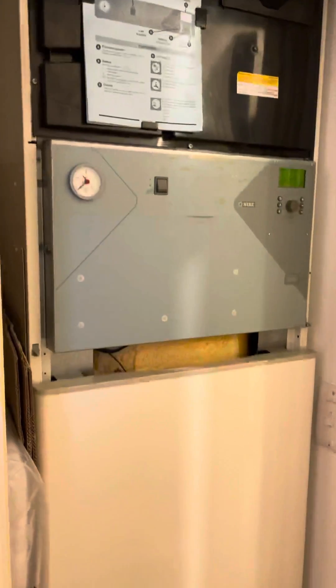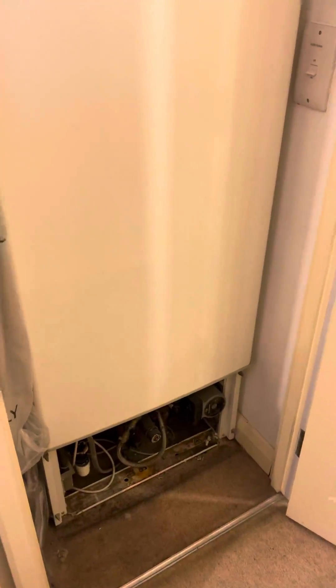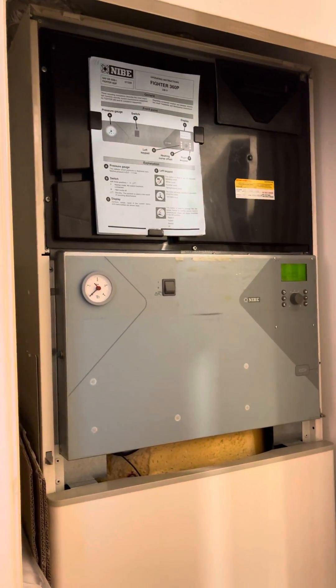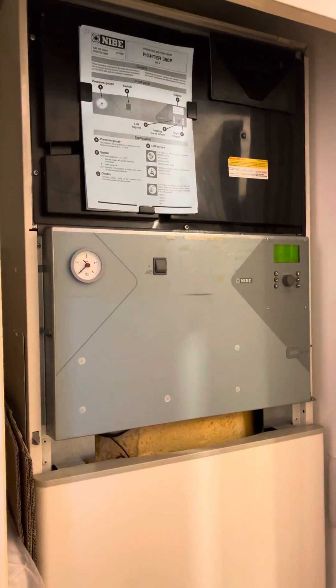To get the manufacturer out, you're looking at around £450 for a callout — and I'm not sure if that's plus VAT or including VAT. They are super unreliable. If you Google it, I'll put some links in the video — you'll see they've been featured on TV for their unreliability.